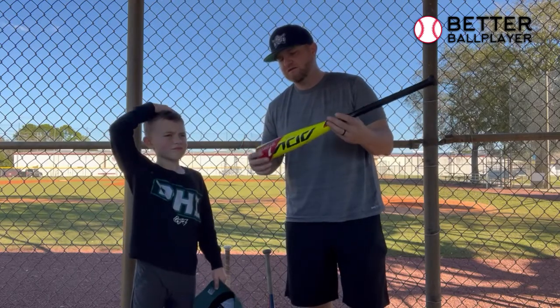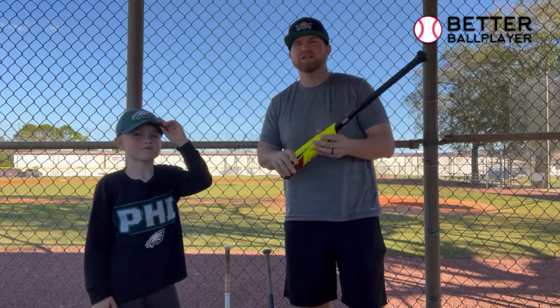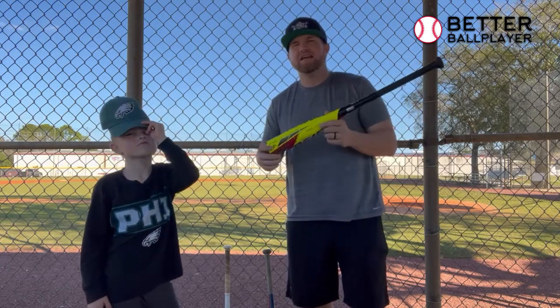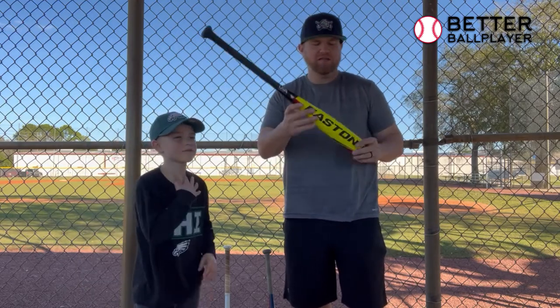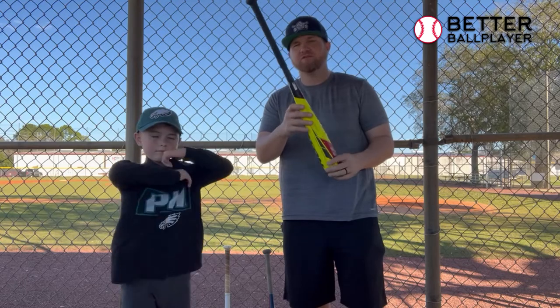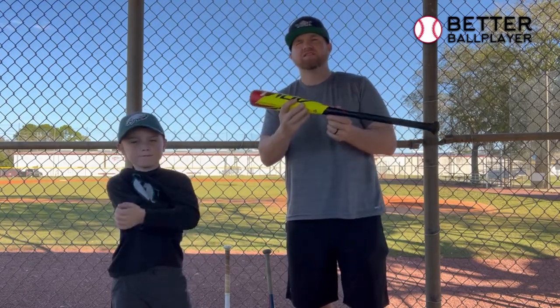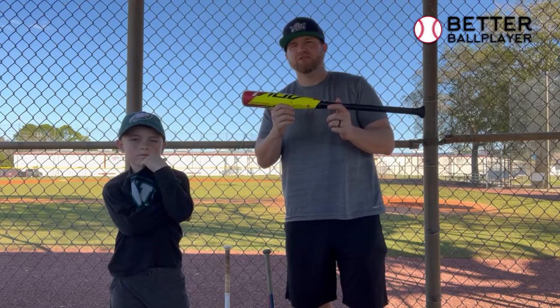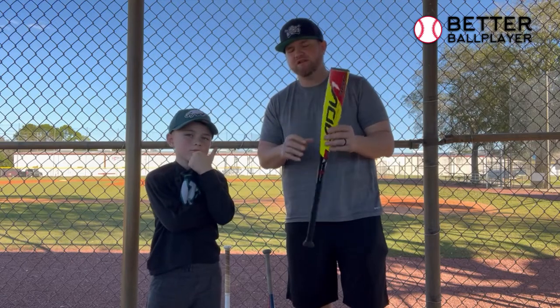Then this one is a 27-inch drop 12, so it's 15 ounces. This would be ideal for a kid nine or ten years old — your smaller nine-year-olds and even some of your smaller ten-year-olds would do well with a 27.